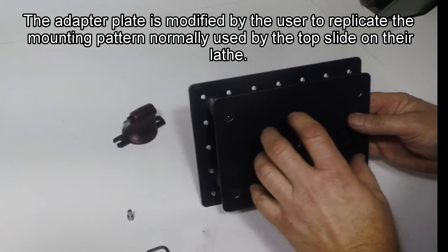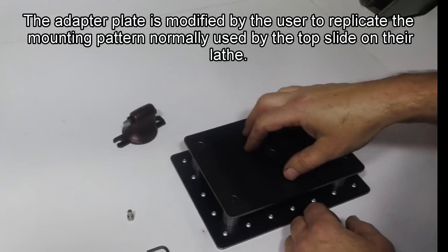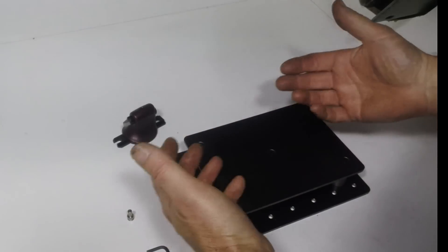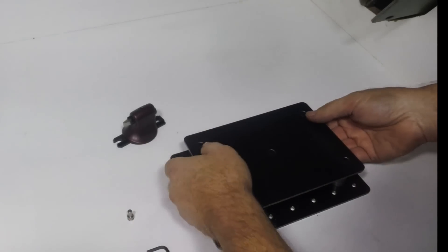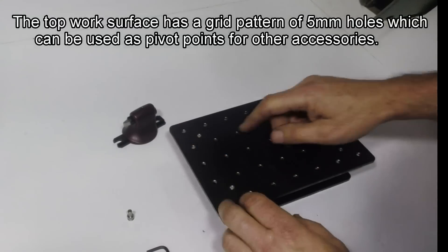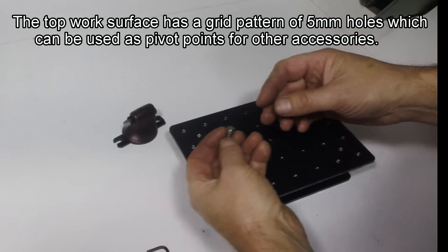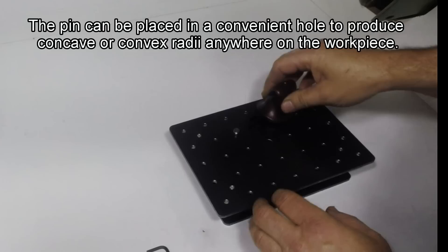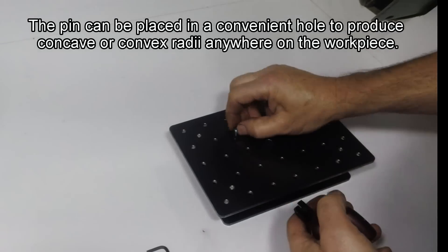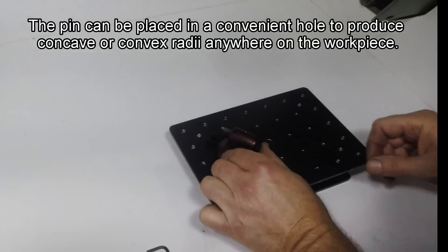This is the bottom plate, and this is what's called the adapter plate - you would modify this to suit your cross slide. You would drill it, put in a spigot, whatever you need to basically replicate the top slide. The top plate has a series of 5 millimetre holes in it, and you would put a pin in there, pivot it around the pin to do spheres and hemispheres, or you can do concave cuts.